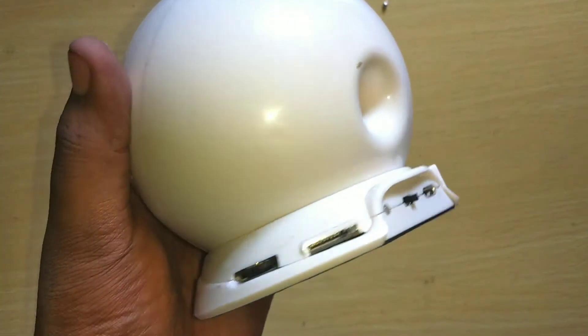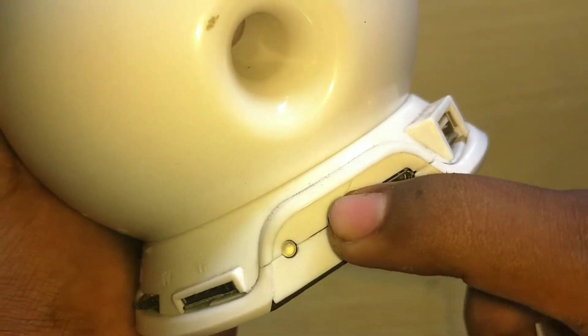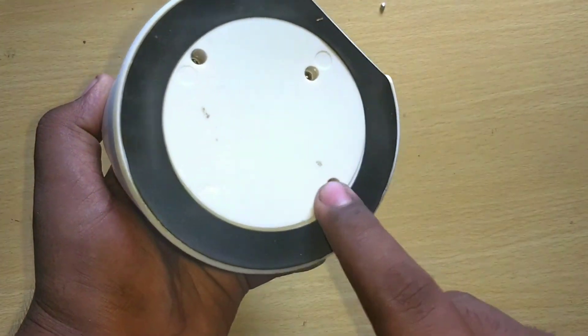Here is my bluetooth speaker with a simple interface. There is a switch for volume control and playback, and beside that there is a micro SD card slot. After that there is an indicator LED and an on/off switch, and beside that there is a charging port. At last there is a full size USB. It is time for some internal changes, which I have to open it and do manually.